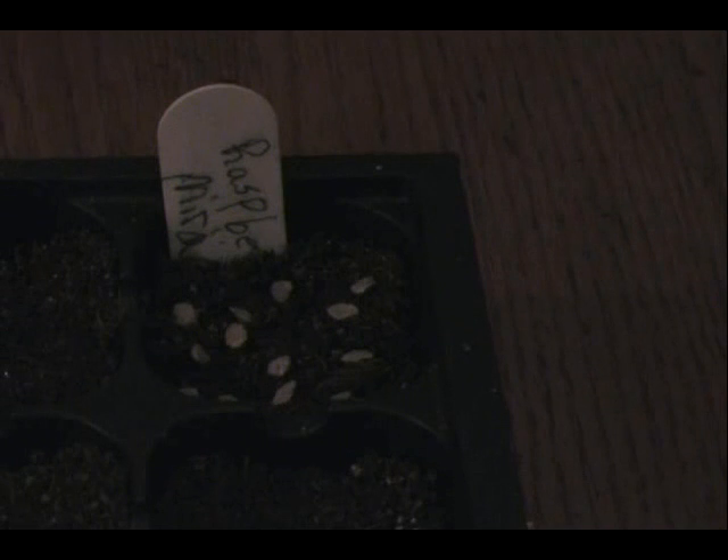Once you have your seeds in place, if some of them are touching you can just take a pencil and move them just a bit — scoot them around. Once they're in place, just lightly sprinkle a little of this soilless mixture on top. I'm not putting very much on there at all, and then just like we made a flat surface before we planted them, I tap this very lightly so that when I water them it doesn't splash up. And there we go — we've got our first variety planted.